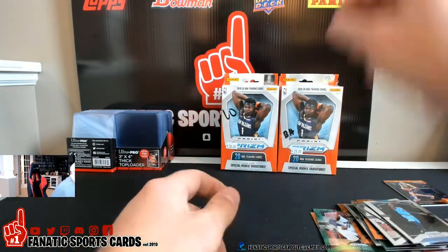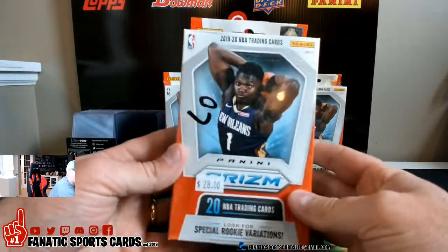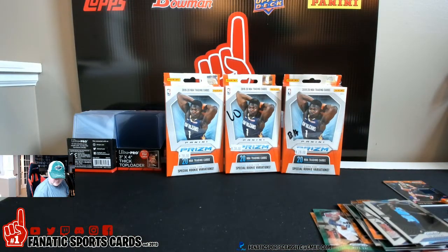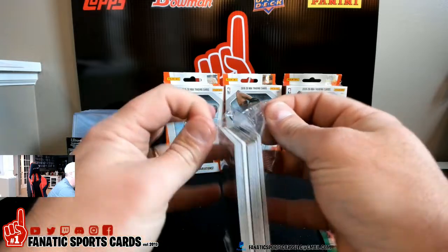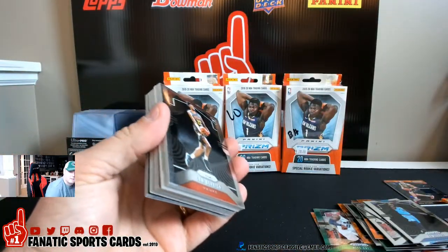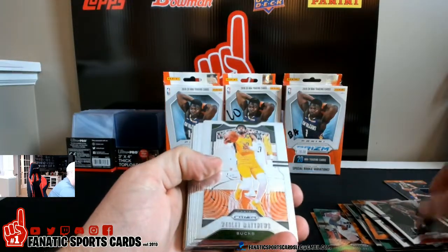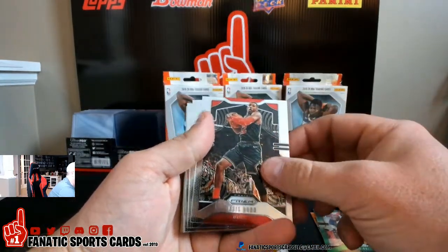All right, so that was Liam's box. Let's put these aside, we'll do one of mine here. That's been the issue with this product this year — the centering is just so gross. Cam Reddish on the cover. Got another jersey card. Cam Reddish pretty well centered. We got Wesley Matthews, Kabengele — I don't even know who that is — Chris Dunn.